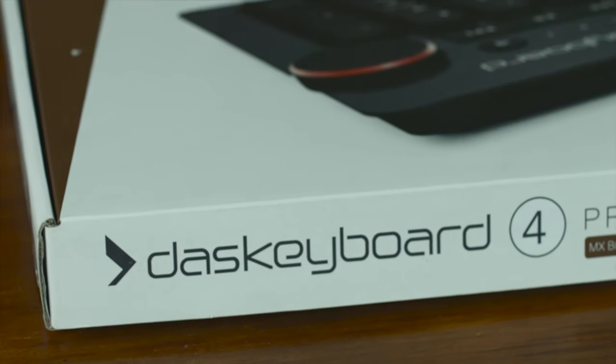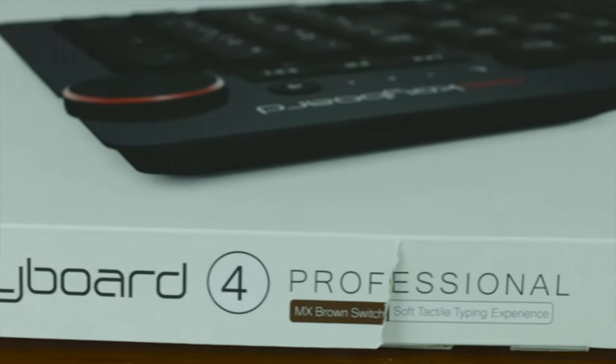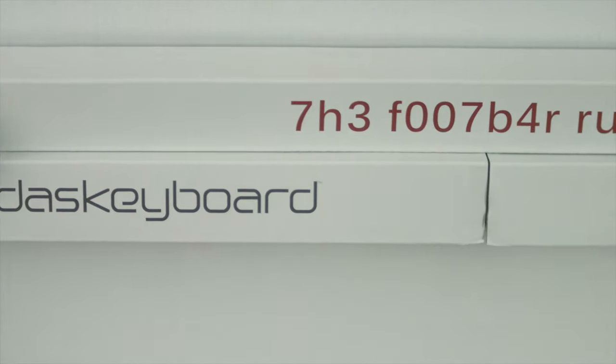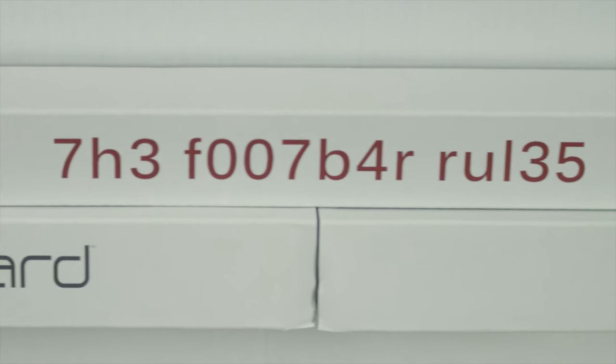I'm going to start with a little gripe about the packaging. The keyboard is marketed as professional, and most of the packaging supports this, but there is one part that seems aimed at gamers. Sure, it's a play on words to describe that the footbar is actually a ruler, but I don't like Leetspeak on my professional products.